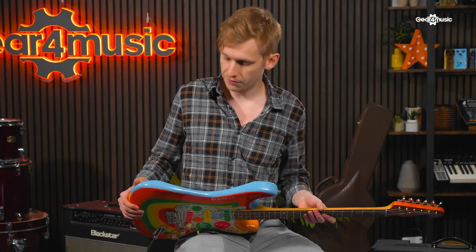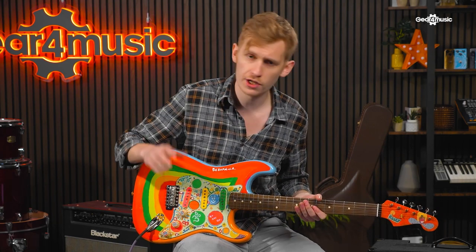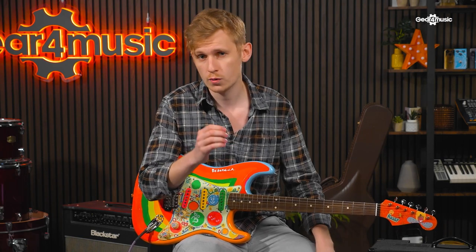That original Sonic Blue finish can be seen around the edges of the guitar still. In that format, George very quickly fell in love with the Strat. The first time he used it on record was when the Beatles were recording the single Ticket to Ride in 1965.